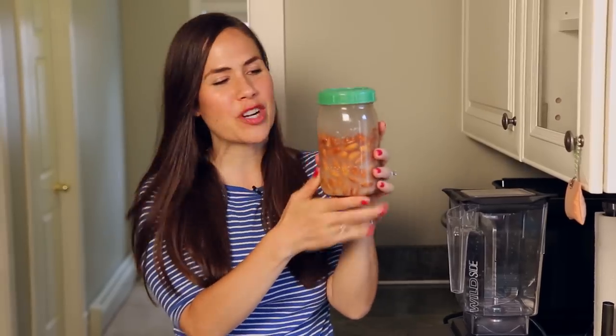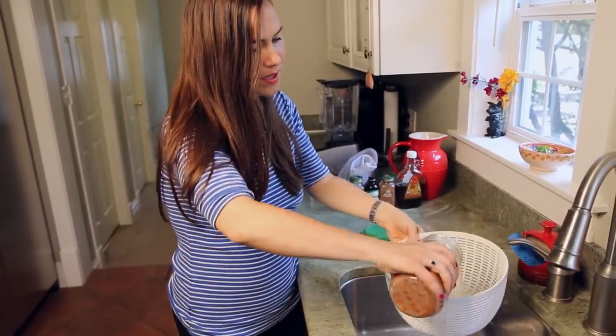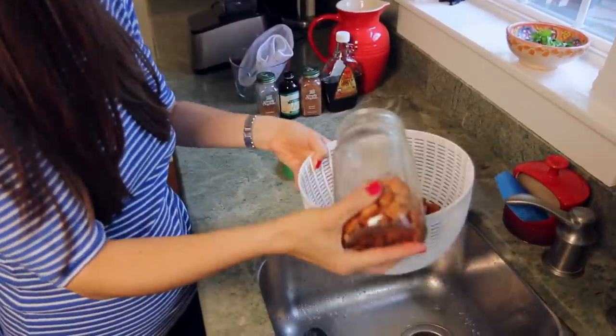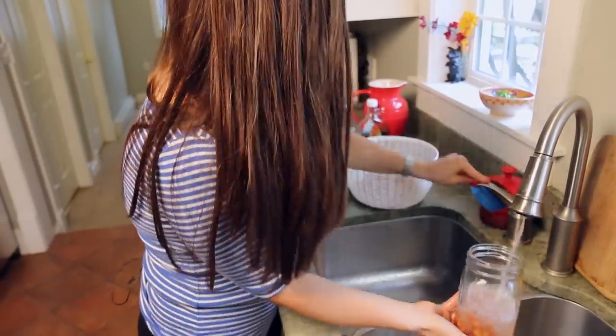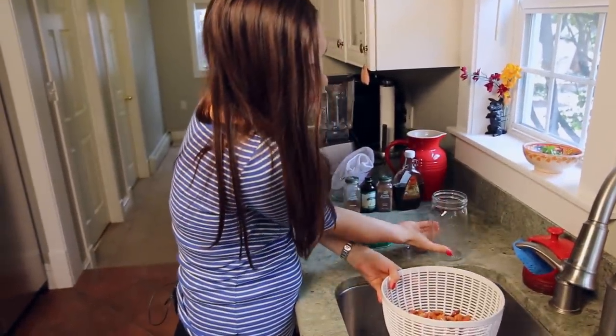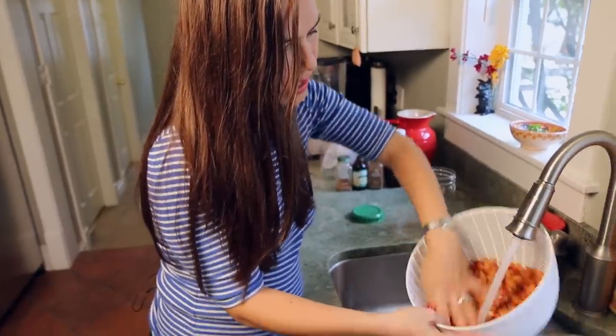Here we are 12 hours later. As you can see, our almonds are getting a little murky here, so we are going to drain them and rinse them. I'm going to dump the almonds — sometimes they get stuck at the bottom of the mason jar. Give them a good rinse, and I like to rinse them pretty well just to get all the anti-nutrients off and be sure they're nice and clean.